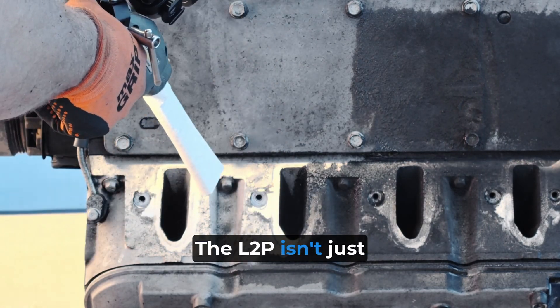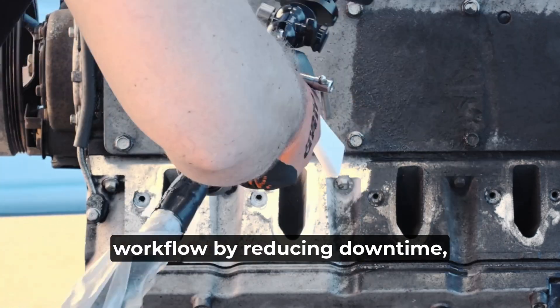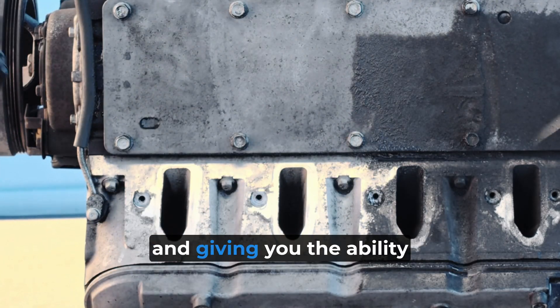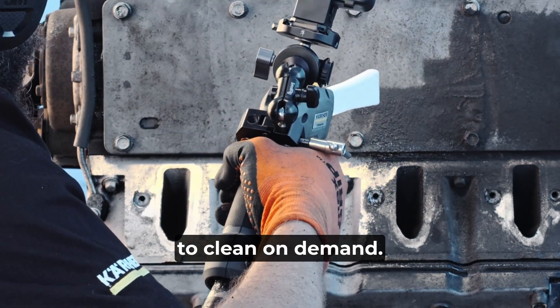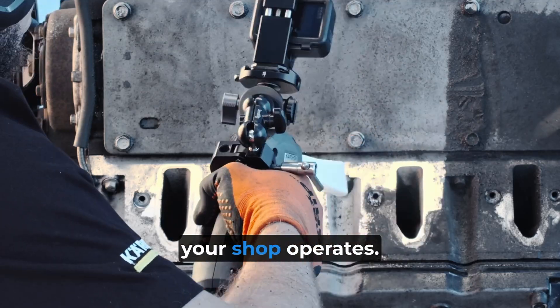The L2P isn't just about cleaning — it's about improving your workflow. By reducing downtime, eliminating extra cleanup steps, and giving you the ability to clean on demand, this machine can make a huge difference in how efficiently your shop operates.